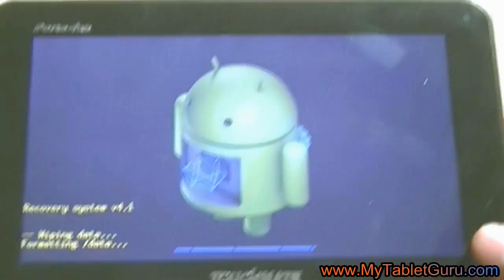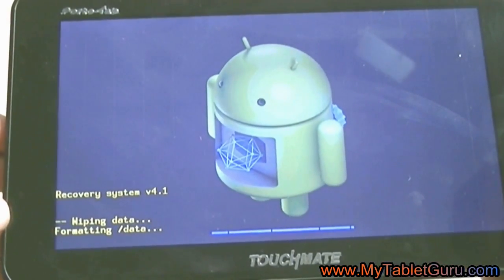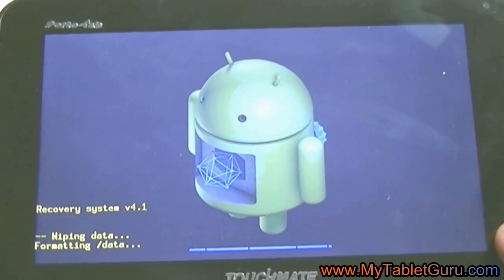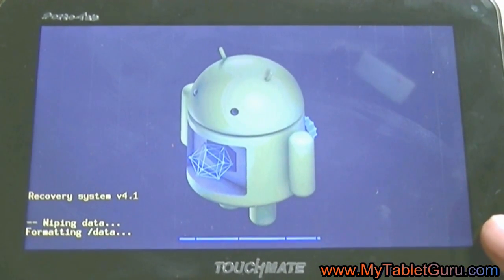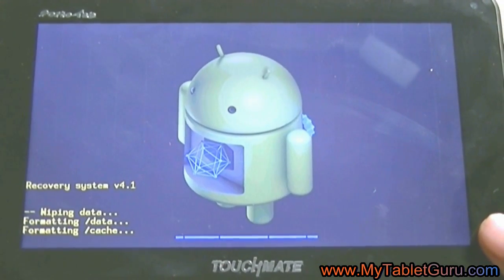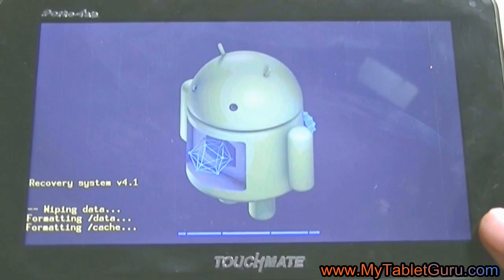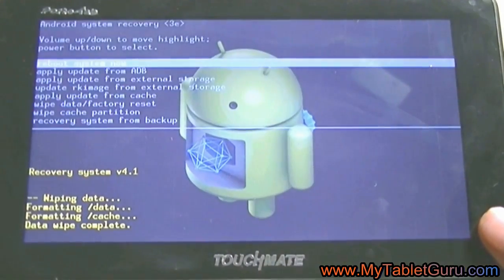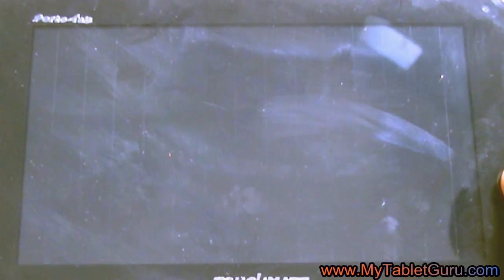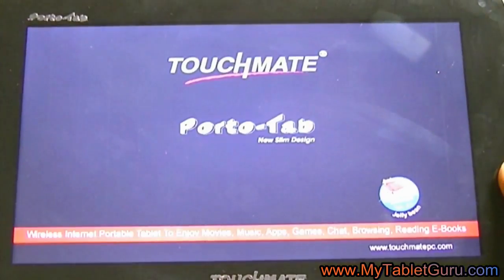Now I will repeat the method: switch off the tablet, press the power button, and as soon as the logo appears, keep pressing the volume up button and press and release the volume down button simultaneously.